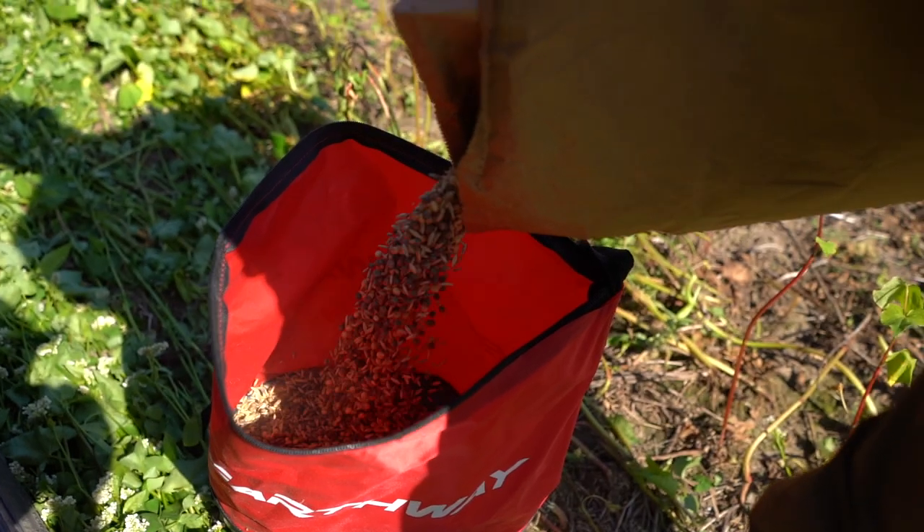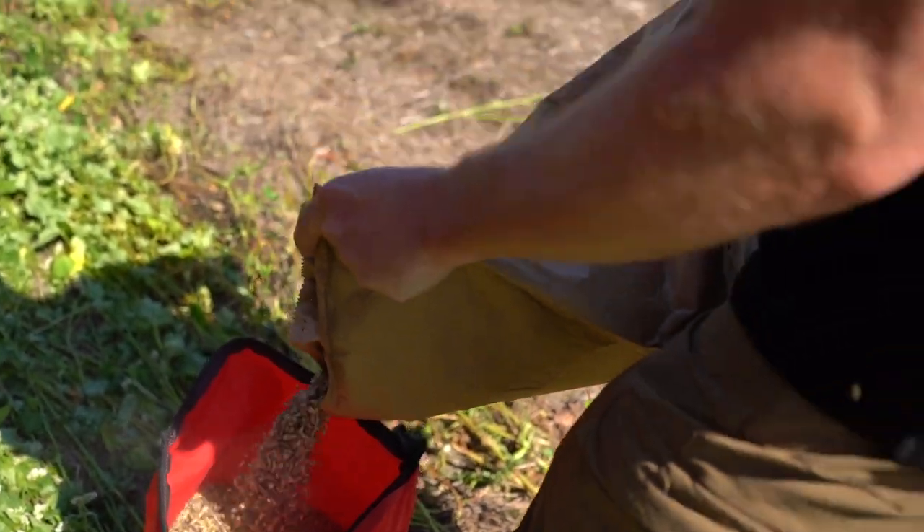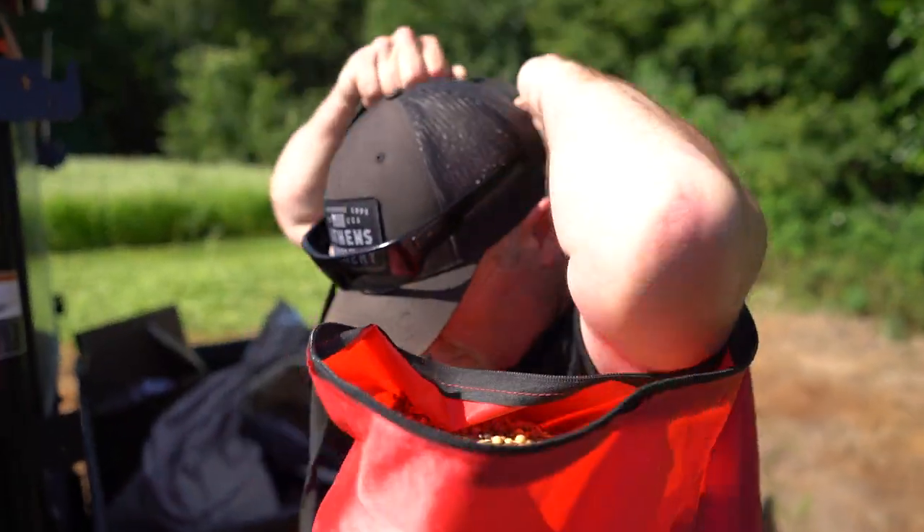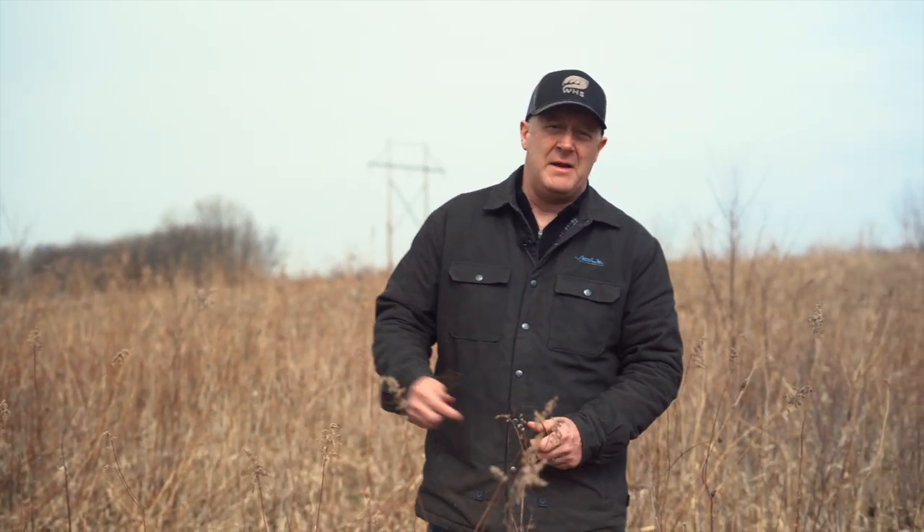Once I put the brassicas on early August, then I'm going into the other half of the plot — and that's a perfect time to add rye, wheat, oats, seeds that you can throw on the soil. You'll get another month — it'll be Labor Day weekend, right around there — which is a great time to apply those greens and cereal grains. You can follow up around October 1st if you want to thicken that up again. I would start with 200 pounds of cereal grain per acre. I like rye and wheat because it stays green all the way through the following spring so the deer have something to eat in the spring — that's one of the most missed times in food plot management.